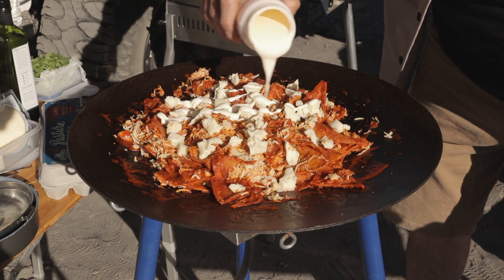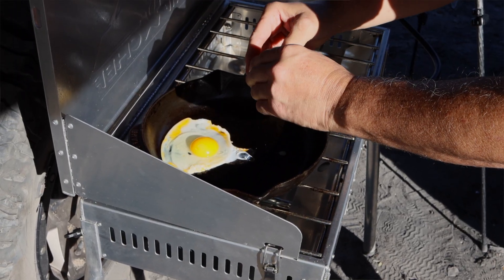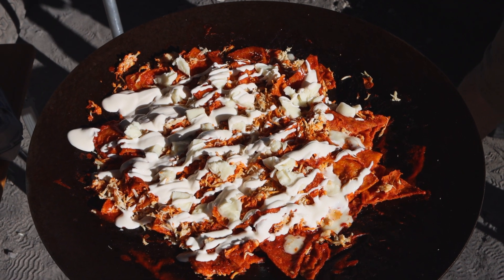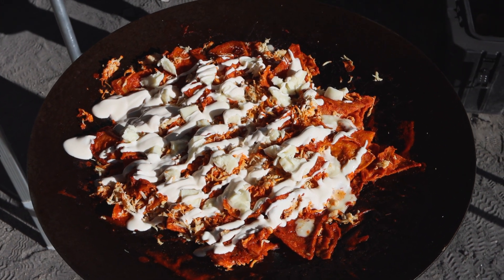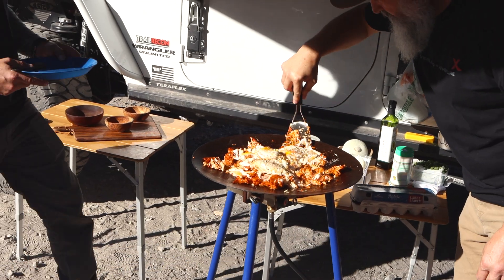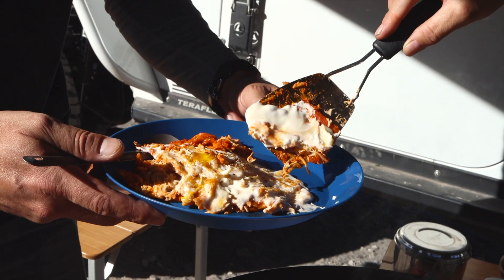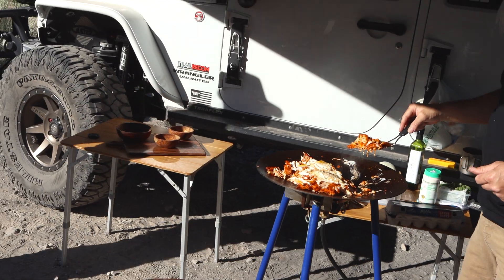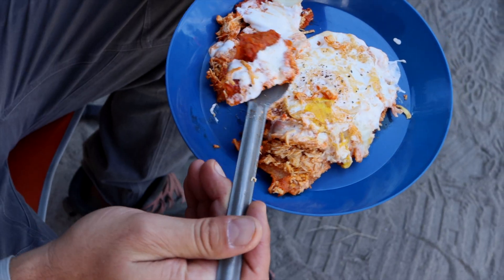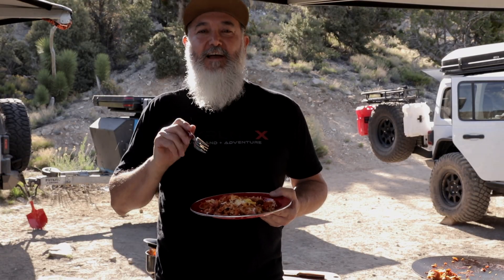Then put cheese on top. I'm using asadero cheese which melts really well and it's got awesome flavor. Then pour sour cream on top and wait for the cheese to melt. Fry a couple of eggs and place them on top of the chilaquiles and serve. This looks amazing — and lucky, this is at camp. And this is how you make chilaquiles at camp.